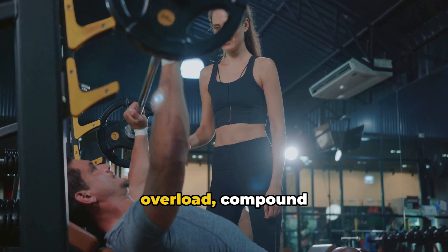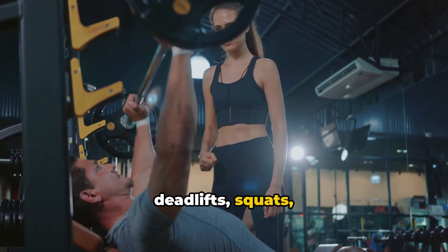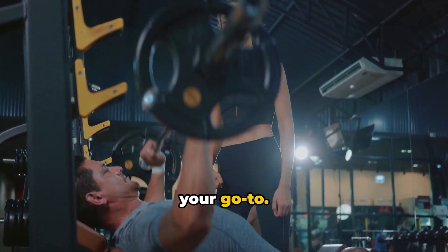Next, get lifting. Progressive overload compound movements like deadlifts, squats, bench press, and pull-ups should be your go-to.